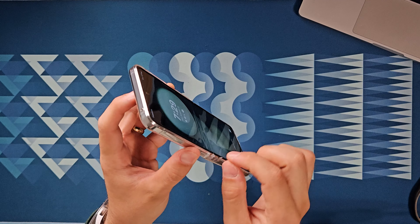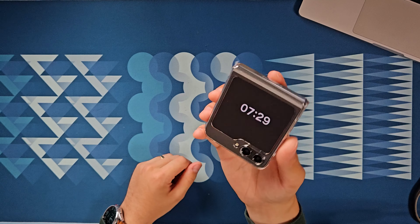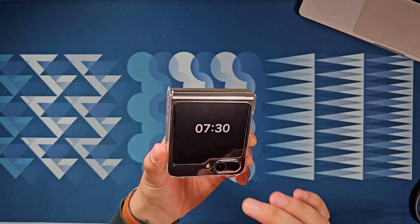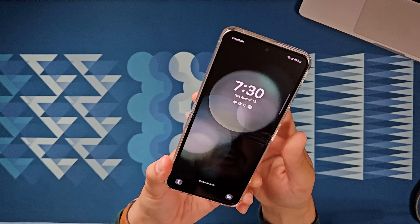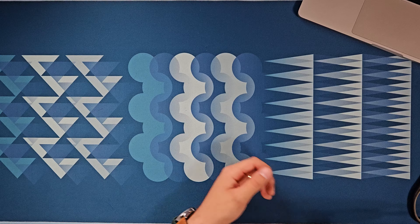We should also quickly check out the Spigen case. I haven't applied any of the adhesive yet so it won't sit perfectly, but it's a pretty nice case — it protects both sides, which makes a lot of sense for this form factor. I'd also recommend getting a screen protector for the outside since it's always rubbing against your pocket. I can totally see myself using a phone like this, so if you're interested in me making a full-length video about this phone, let me know in the comments. Thanks so much for watching — if you enjoyed it, leave a like, subscribe for more content, and I'll see you in the next one. Peace out.